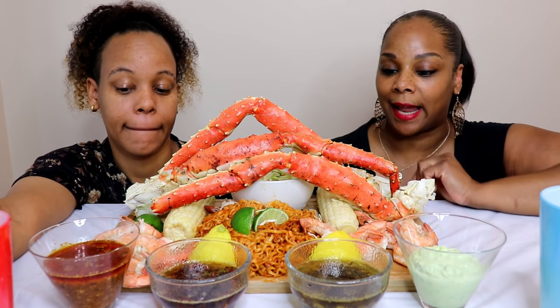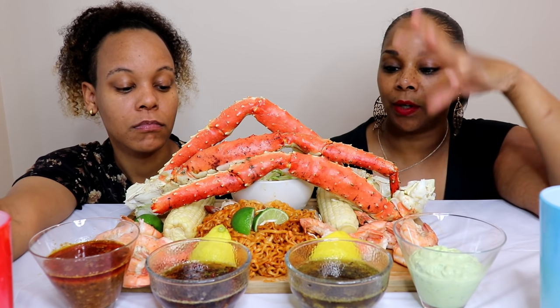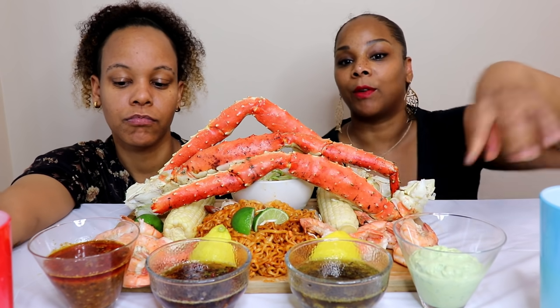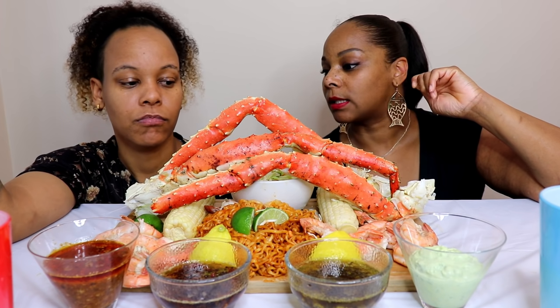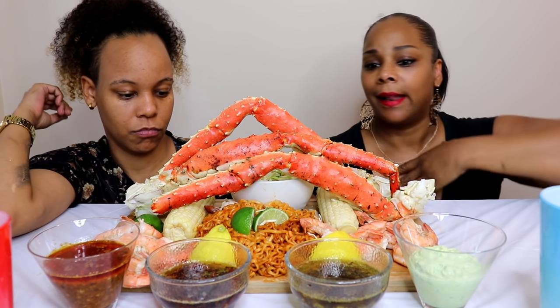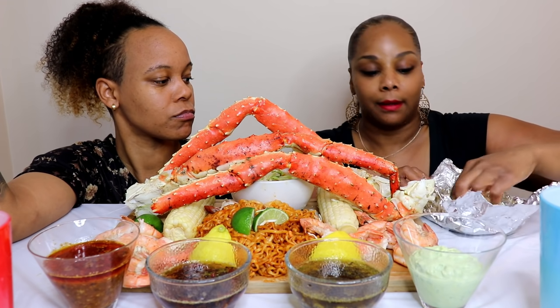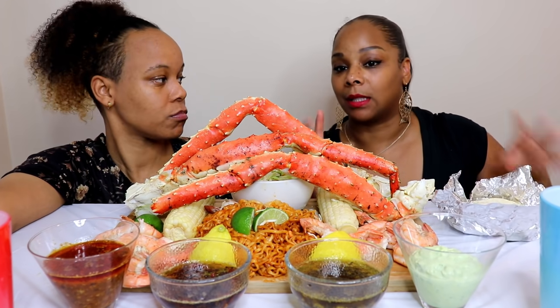So what we have today: we have king crab legs, spicy ramen - two different kinds, we'll talk about that later - we have corn and shrimp, and then we also have four sauces, though only one new sauce. I also have some tortillas because I'm gonna be making some tacos a little later.